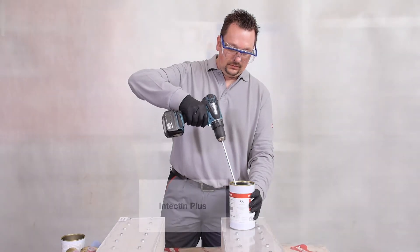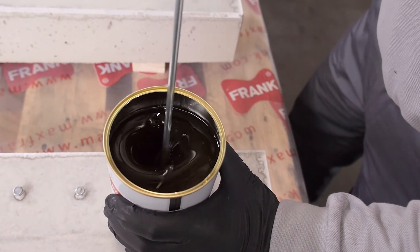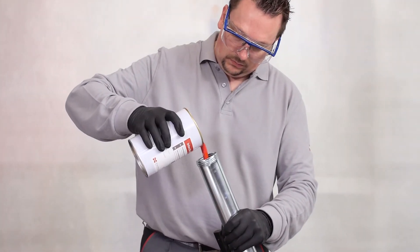First we begin with the mixing of the two-component PU resin — in this case, Intectant Plus. The resin is dyed red in order to enhance visibility.